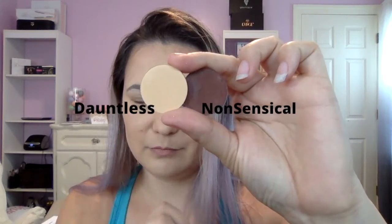Today I'm using two pressed shadows: Dauntless, which is a matte sandy tan, and Nonsensical, which is a matte brown rose. Using a crease brush, I start with Nonsensical on the outer corner of my lid, working in small circles focusing on where my lid creases and going slightly above that, blending it out into the crease.